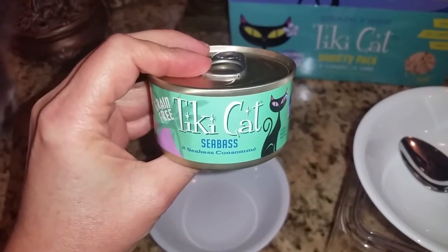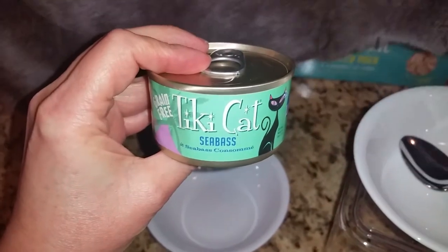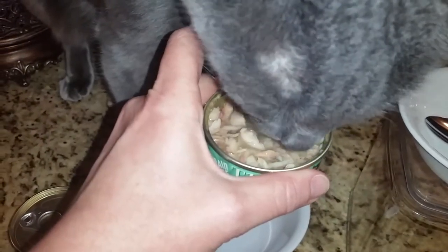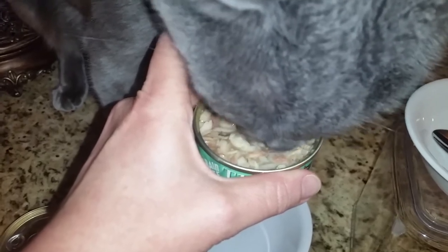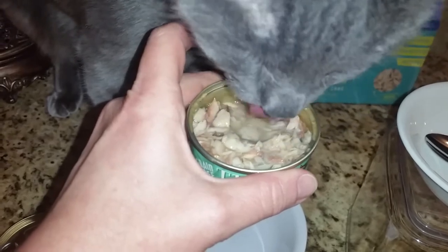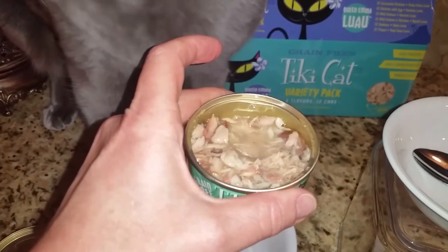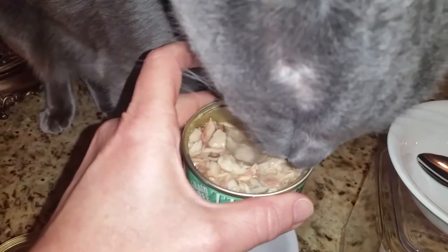The first flavor that Jericho and Thunder will be trying from the Tiki Cat Queen Emma Luau variety pack is the sea bass. Here's what it looks like as soon as the can has been opened. This looks like it has been minimally processed, which is great. It looks like it is shredded or flaked fish. I'm excited to feed this to the cats, and Jericho of course is excited to dig into it. I'm going to go ahead and put this in the bowl.